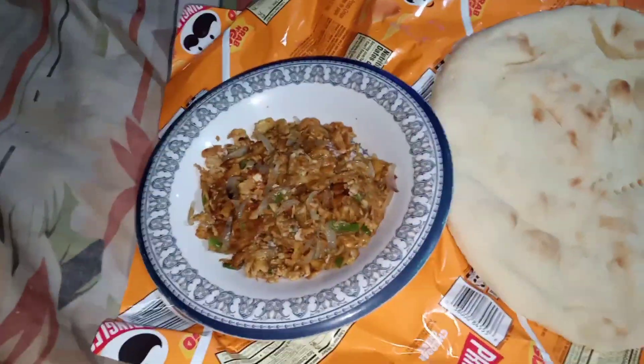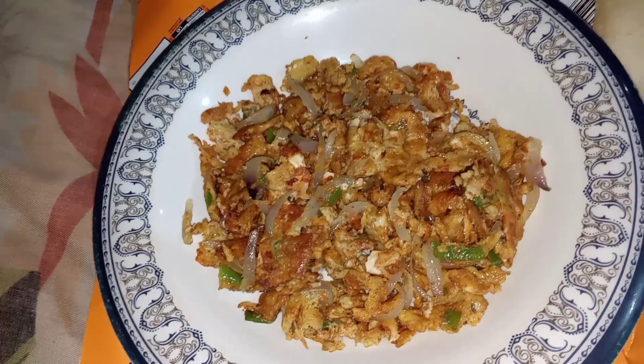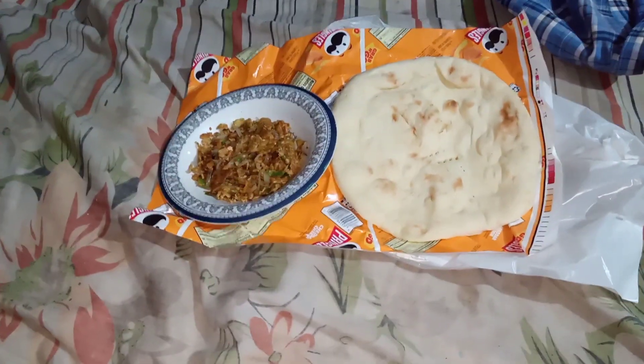And now we will eat it. So guys, we will eat it. Like, subscribe — please guys. Tandoor roti, I will eat it.